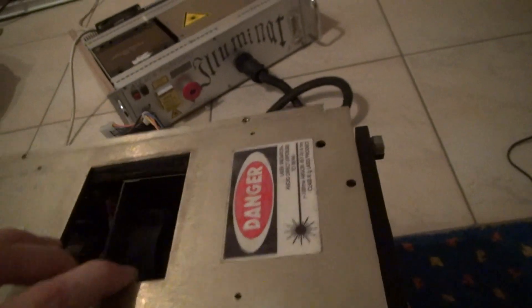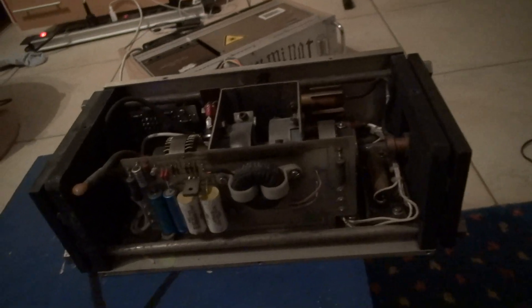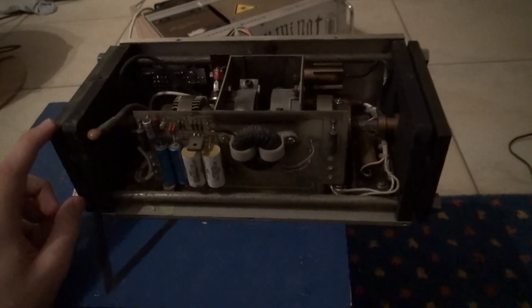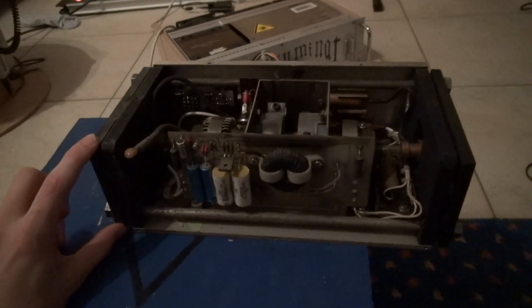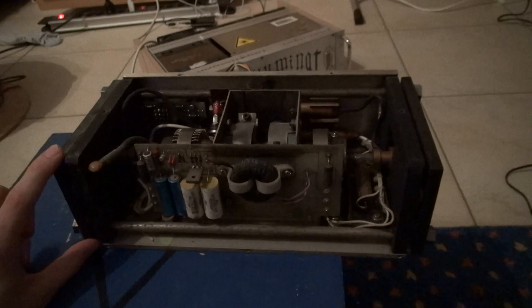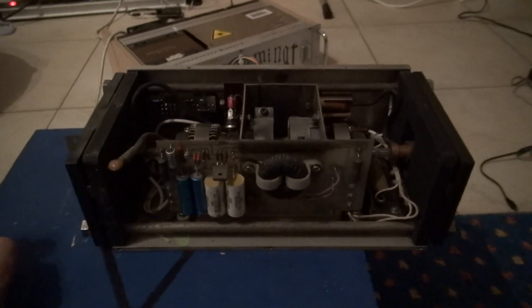Let me take this cover off. I suspect you already know how a laser works and what the physical principle behind it is. Basically in this laser we have two mirror plates — it's a classic design. In the laser diode the design is the same, but this is a discrete unit where you can actually see every part of the laser itself.